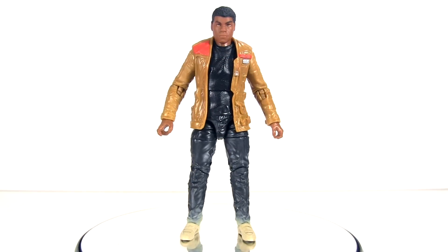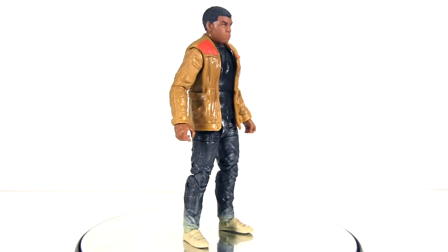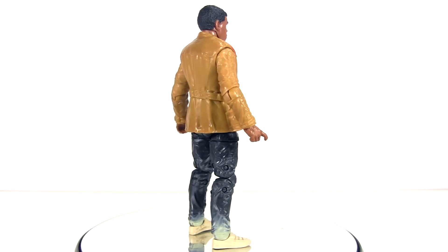Actually, the more I look at him, the more the proportions seem a bit off — like he's a bit too stocky and wide at the hips.